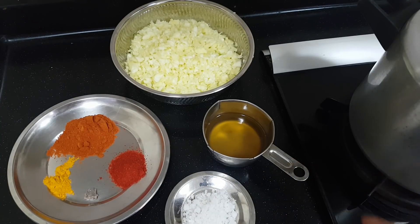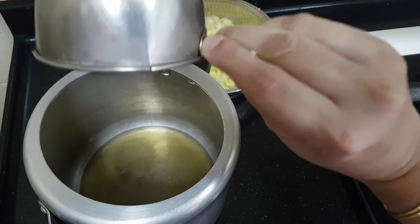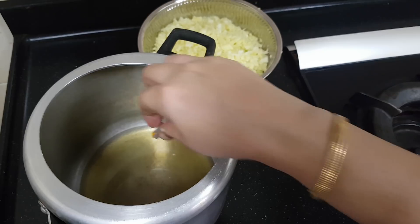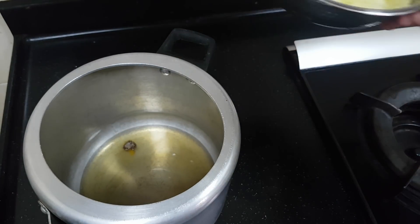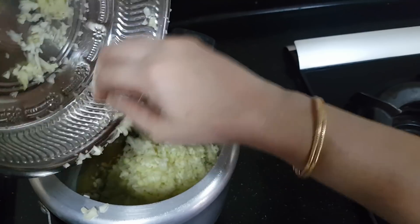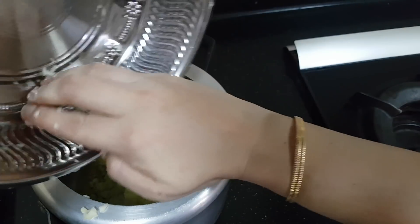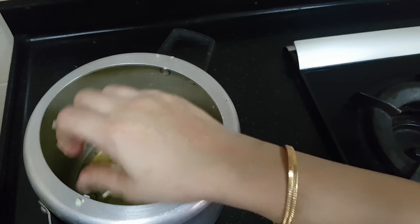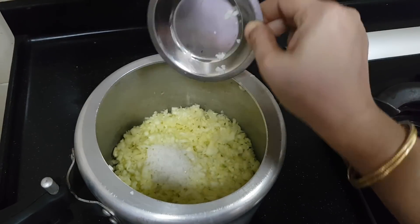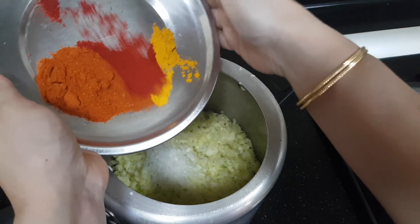Let's see how to load the cooker. I have taken this cooker, adding the oil, adding the hing at the bottom so that we will get a roasted effect. Now I am adding the shredded mangoes — just level it. Now I am adding the salt and all the powders. Just put it on top, do not mix it.